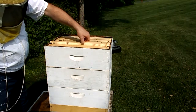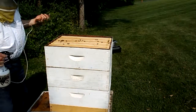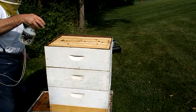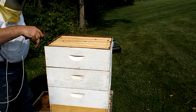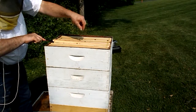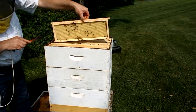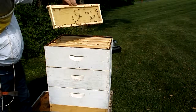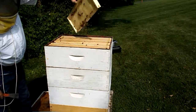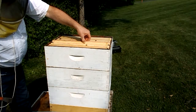The bees are starting to poke their heads out above the frames. We'll give them a good squirt and chase them back down. Here's the fourth from the edge — again, drawing comb, nothing in the comb yet. Since the drawing comb is so heavy here, I am going to feed them again.